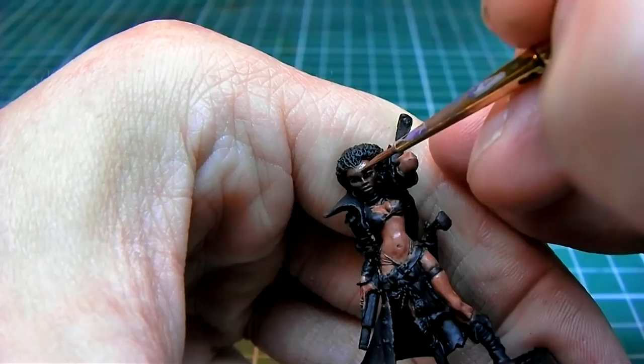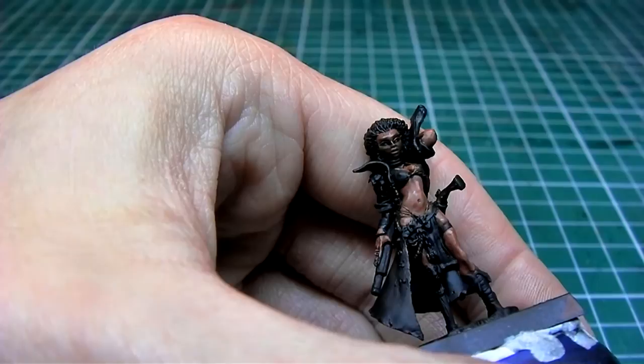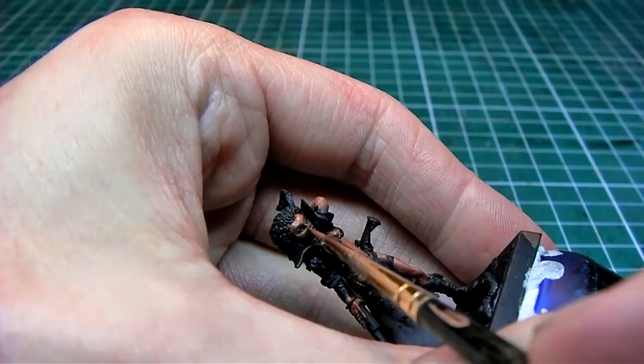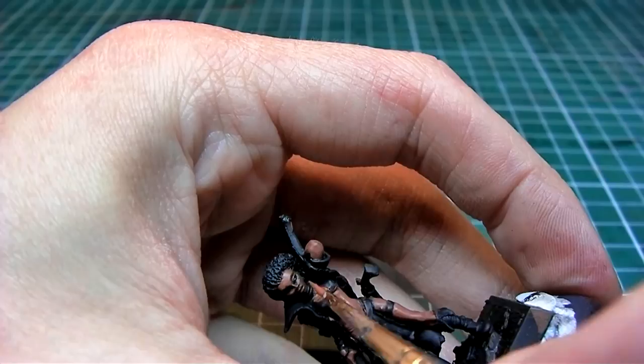Here I'm doing the first highlight for the face, and same as before I'm only covering about 80% of the flesh. Now before moving on to our next highlight,